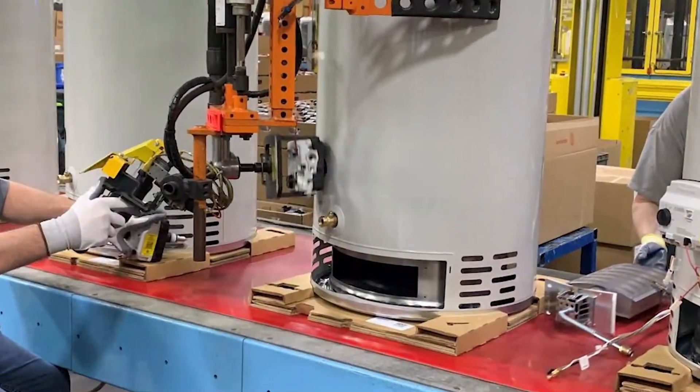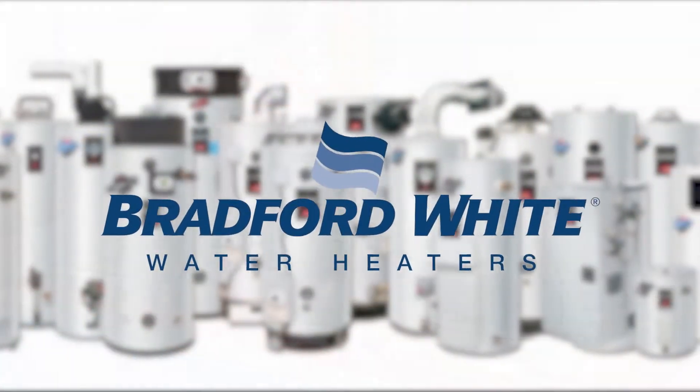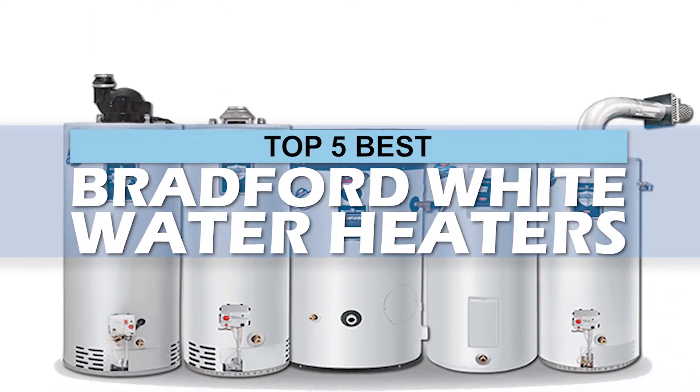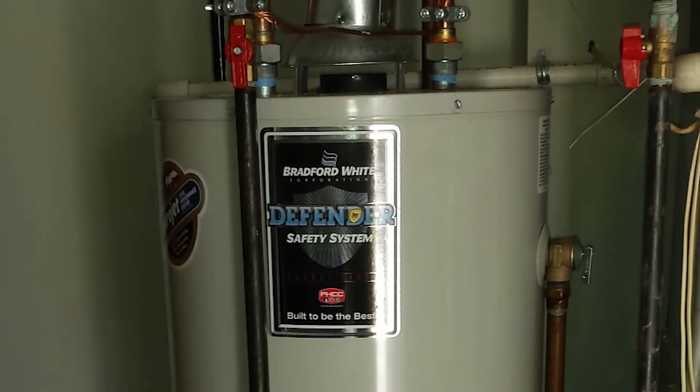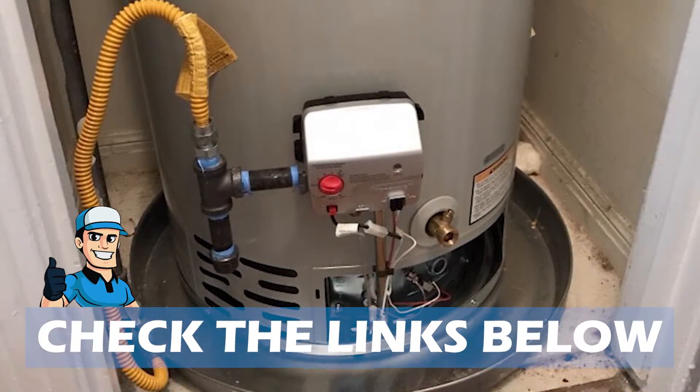One of those trusted manufacturers is Bradford White. There are a number of options on the market, which makes it difficult to choose the best one. In this video, we compiled a list of the top 5 best Bradford White water heaters on the market today. Be sure to watch till the end for our best recommendation. If you want more information or updated pricing on the products mentioned here, check out the links in the description below.